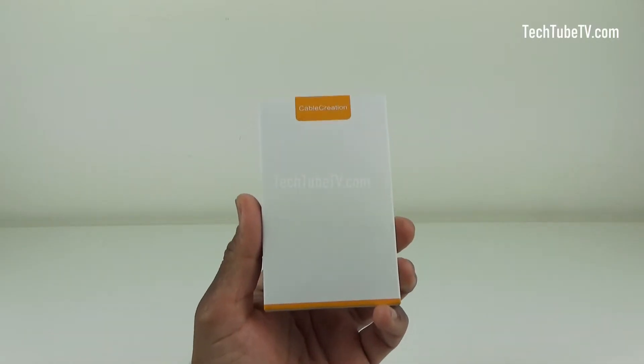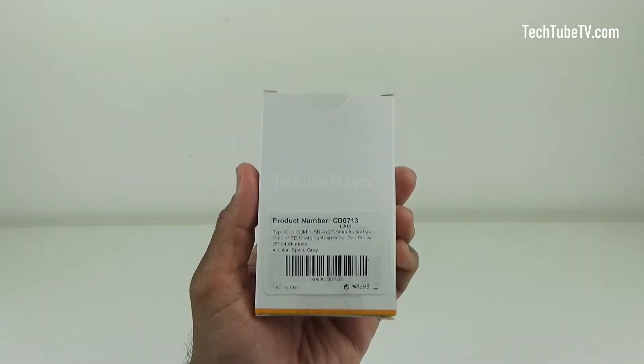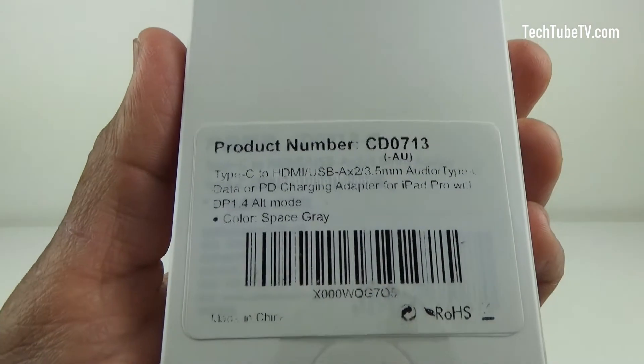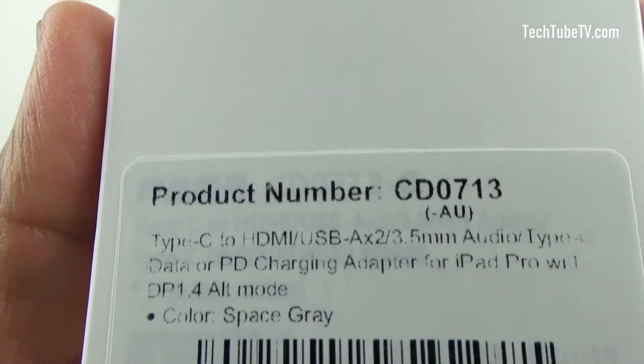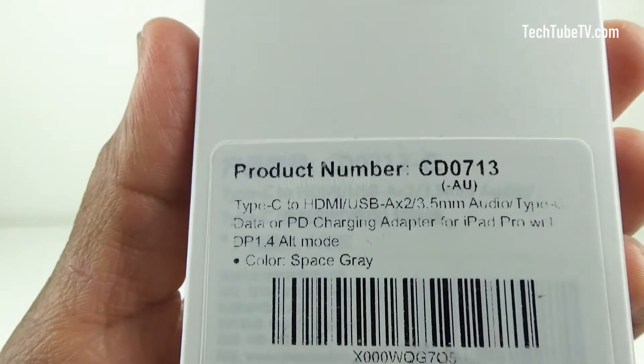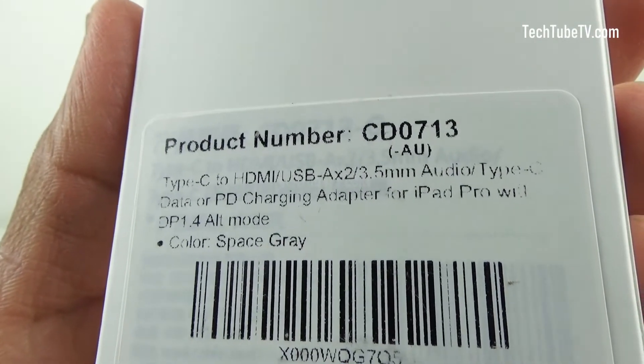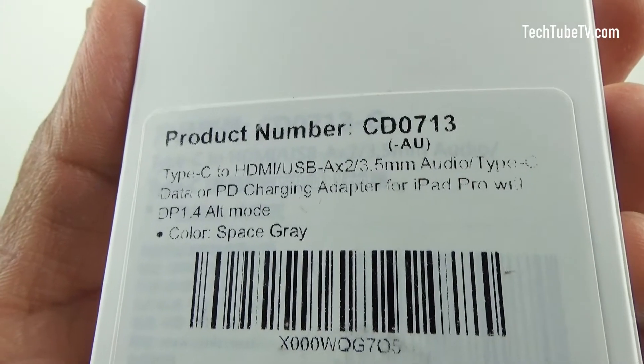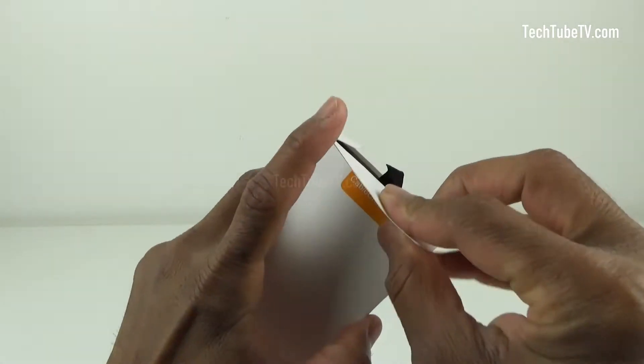The front of the box has the brand name and nothing else. The back of the box is a little faded here. The product number is CD0713. The product description is Type-C to HDMI, USB-A, 3.5mm audio, Type-C data or PD charging adapter for iPad Pro, DP 1.4 Alt Mode. Let's open the box.